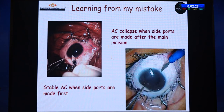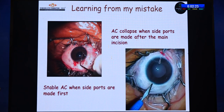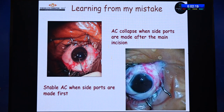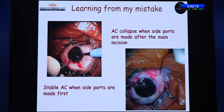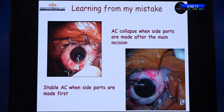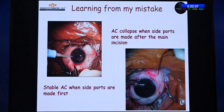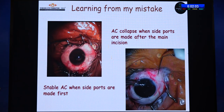As you can see here, when I do my side port first before the main entry, the AC is more stable. In the first video — recorded 10 years ago — the main port was done first, and you can see how the eyeball collapses when trying to create the side port afterward. That was my first mistake I learned from. From then on, I always do my side ports first.